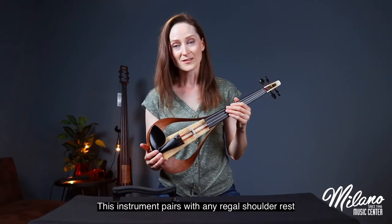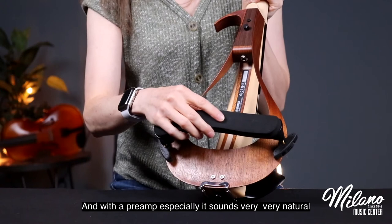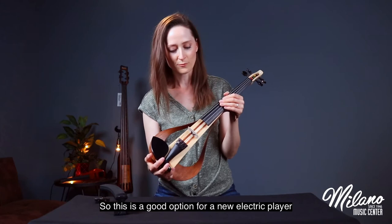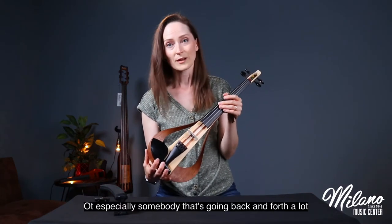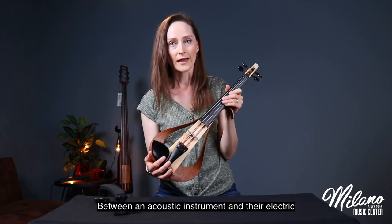This instrument pairs with any regular shoulder rest and with a preamp especially it sounds very natural. So this is a good option for a new electric player, or especially somebody that's going back and forth a lot between an acoustic instrument and their electric.